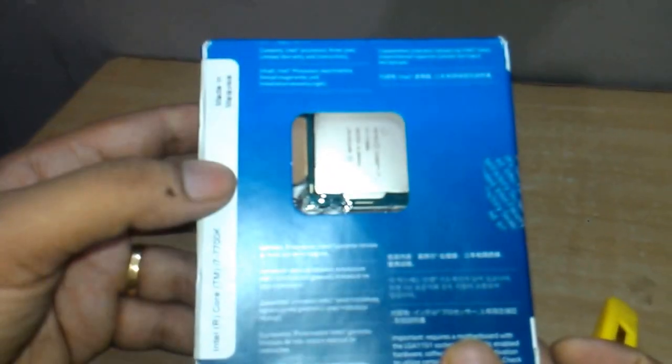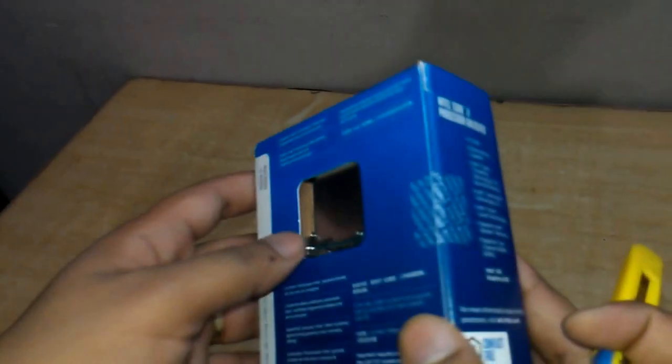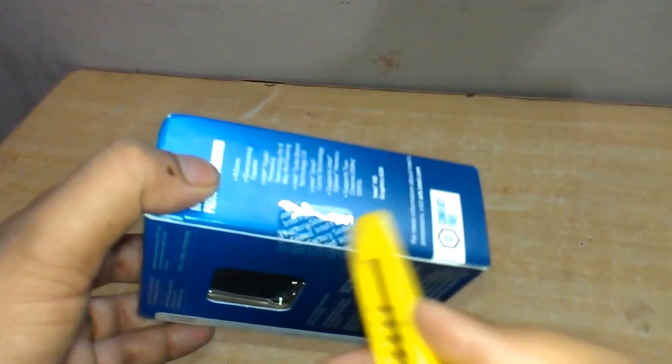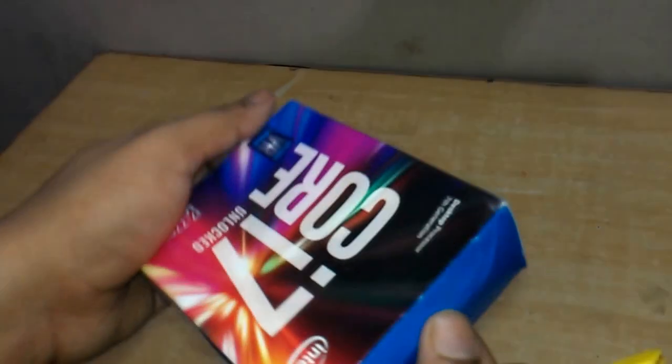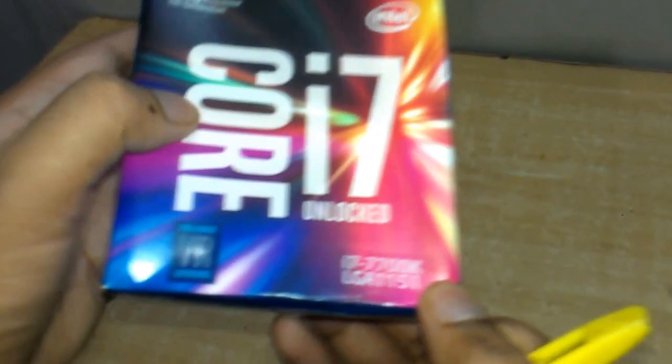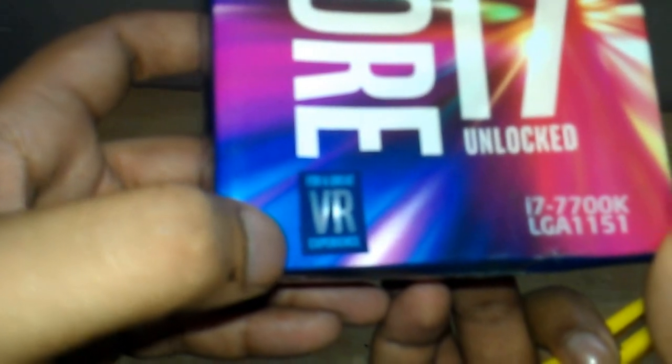Here you can see the box. It is made in Malaysia. Always check the company's factory seal before purchasing the processor. This is the 7th generation desktop processor. It also mentions that it is for a great virtual reality experience.